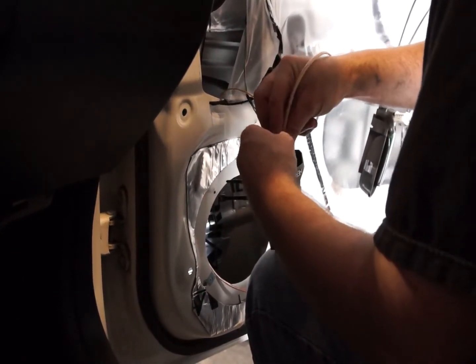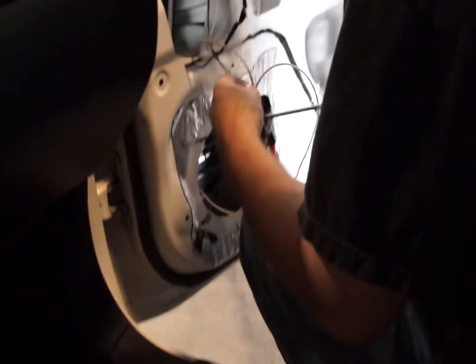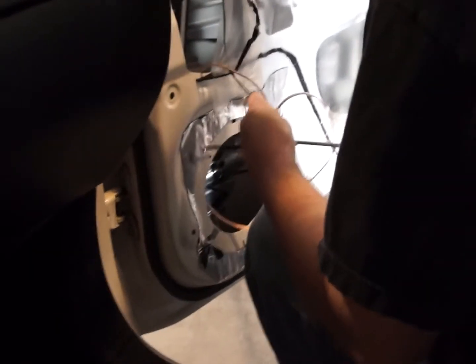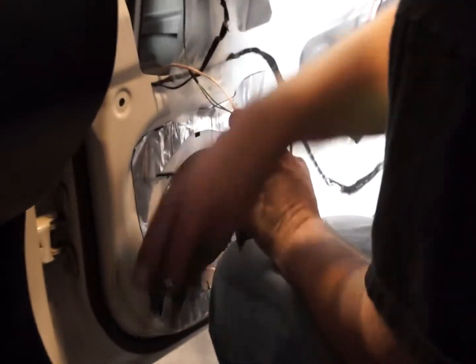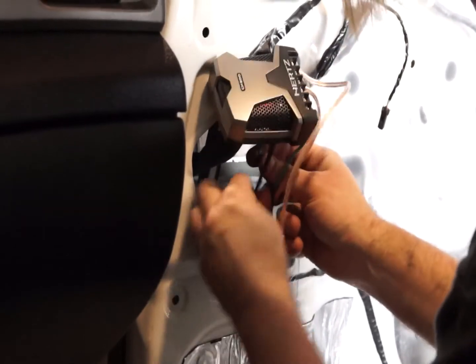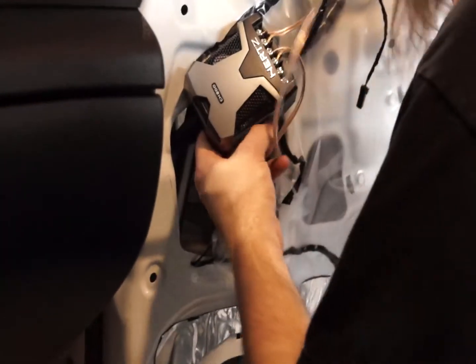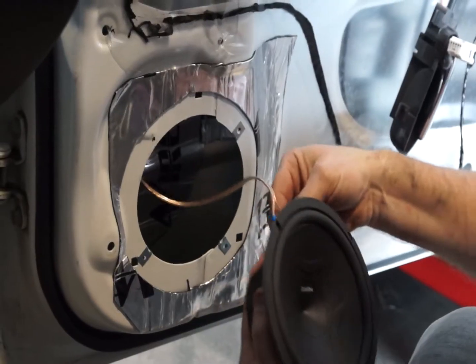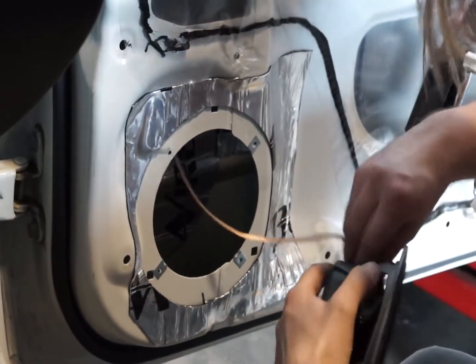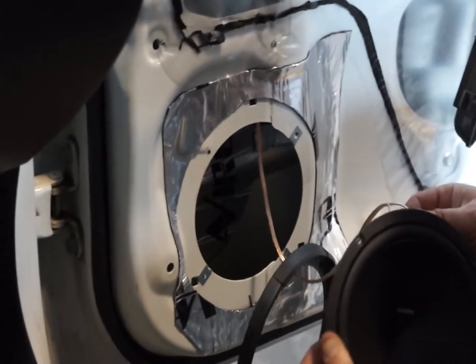Now I'm attaching the speaker cables for the tweeter. The Hertz tweeters that we're installing have a small lead soldered onto their terminals, so we're going to crimp this speaker wire to the speaker wire attached to the tweeter already. Now we just need to attach the face to the crossover network and then zip tie it into place. Once the factory dust film is put back, it will cover up the crossover network. If you hear knocking from the crossover network against the door panel, you can just put some foam over the top of it to prevent that.